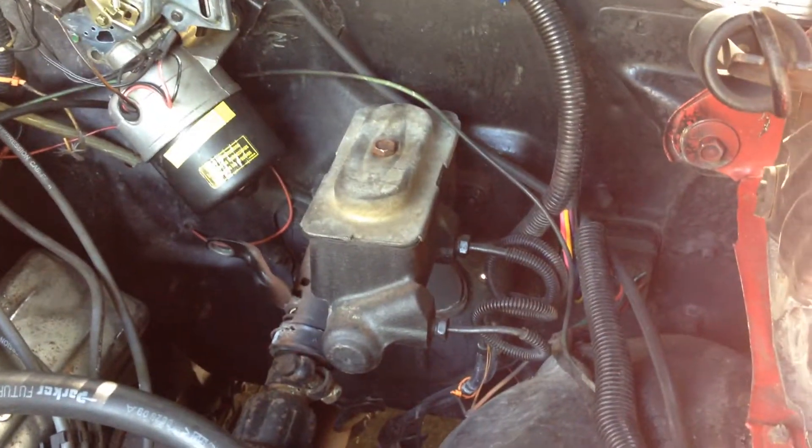This is my '69 Chevelle, and as you can see, I have manual brakes. So I went online and bought a drum to disc conversion kit.